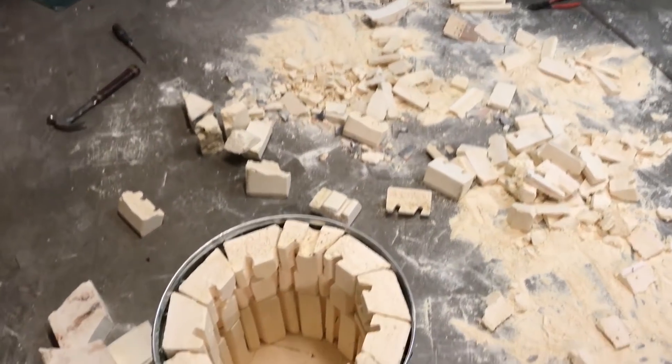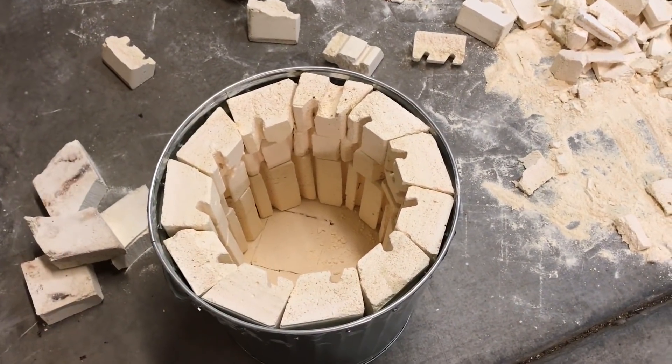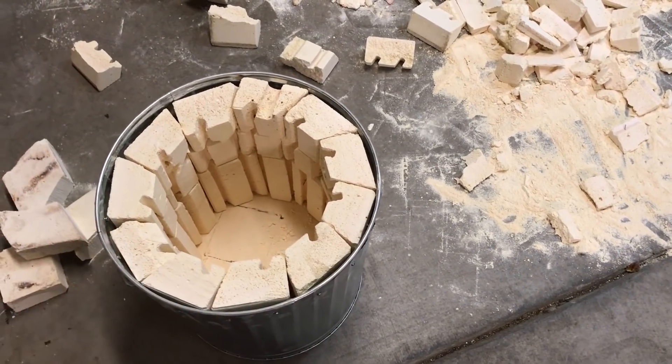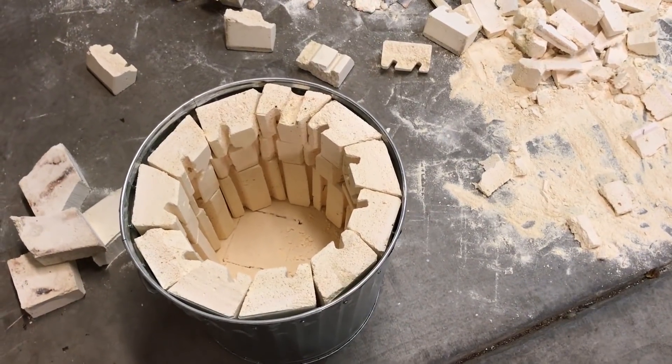The next step is to line this with Castellite 30 — that's a refractory cement. I'm probably not going to be recording much of that process either because it's really messy and bad for you, and I'm going to be wearing a respirator.